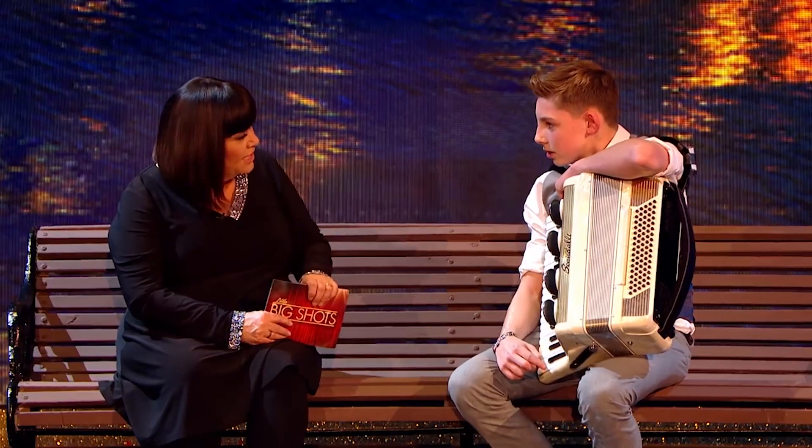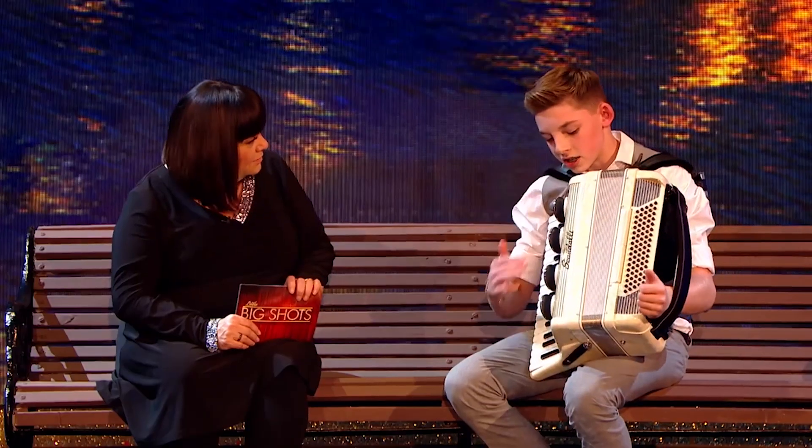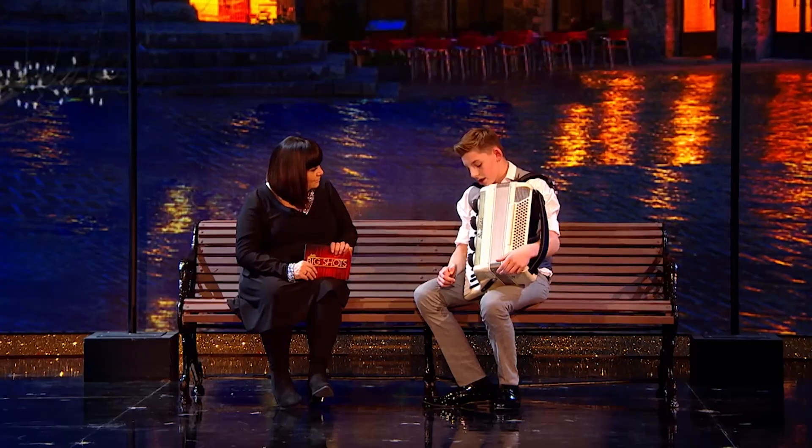So tell me a little bit about this actual accordion then. Well, it was made in 1956 and it's an Italian make called Scandale — that's a high-end brand for accordions. Where did you find it? eBay.